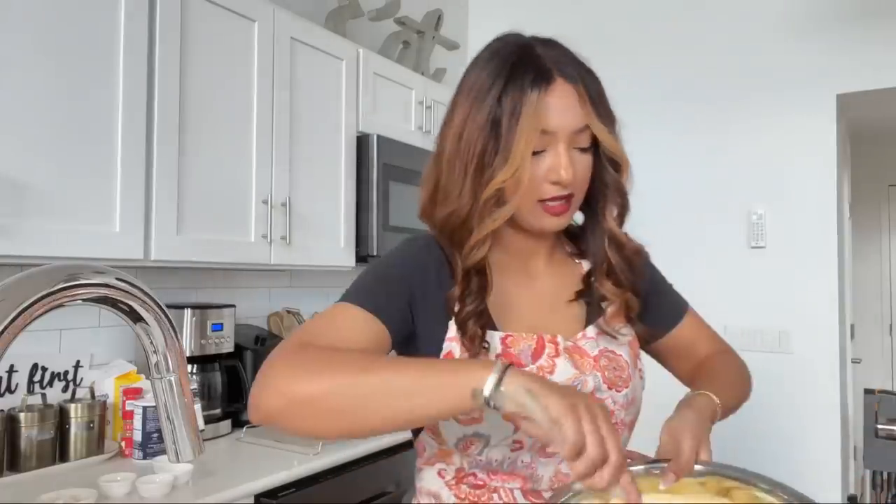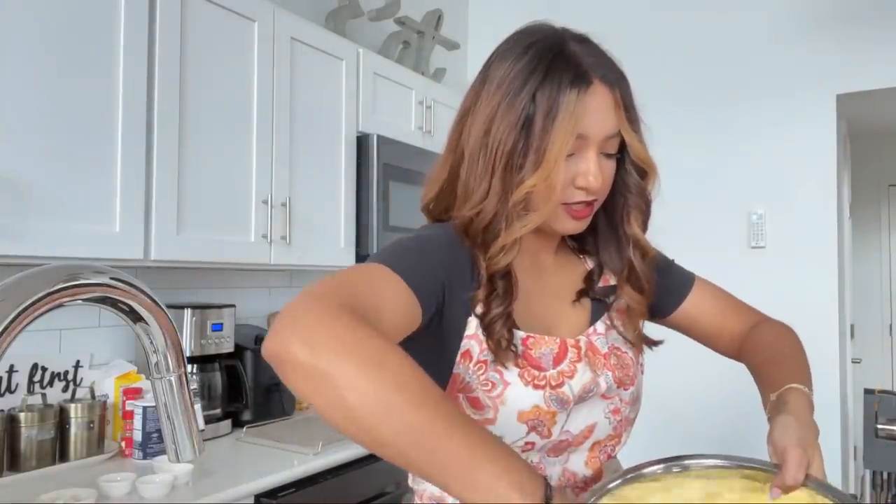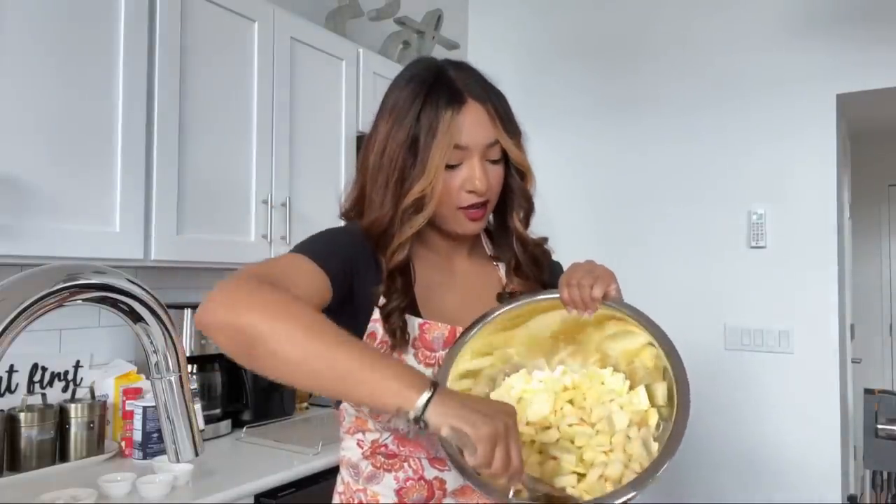Three-fourths cup of sugar — I'll list everything in the description box. Just get it all in there really well. Don't smush the apples, don't bruise them — just kind of flip them over. Add the all-purpose flour. Look at how it's coming together — I love watching it glaze. It's so good.